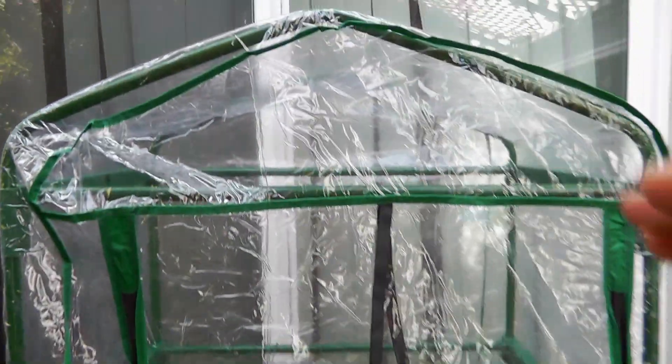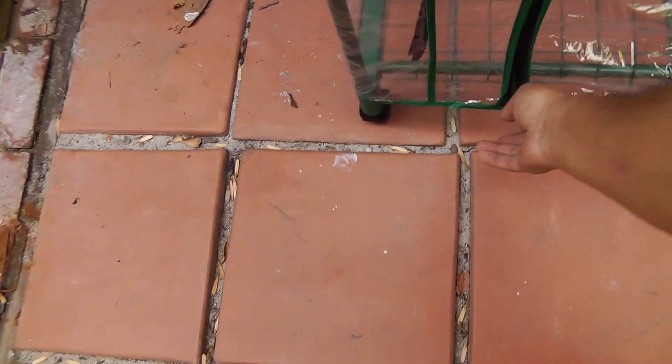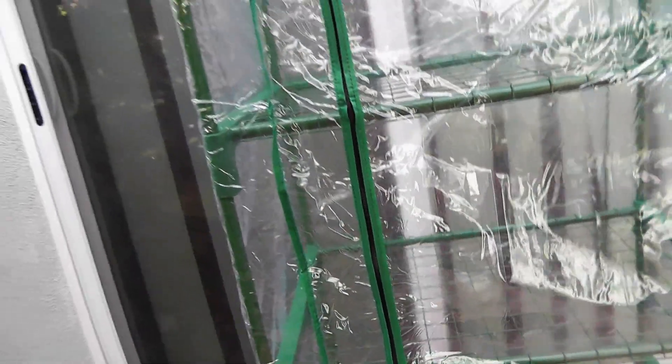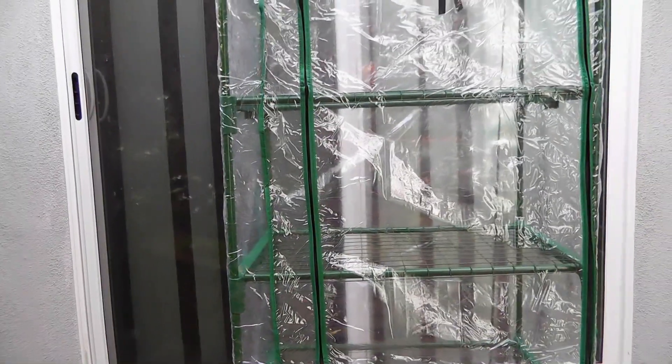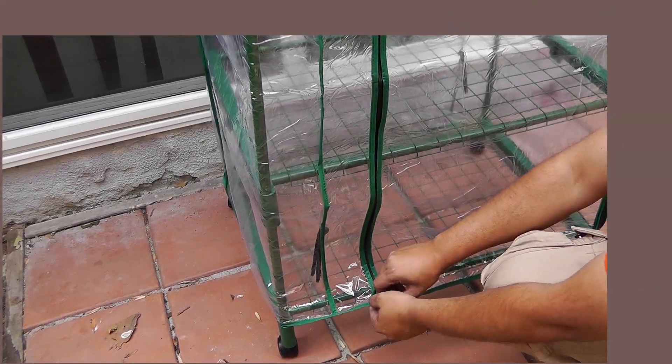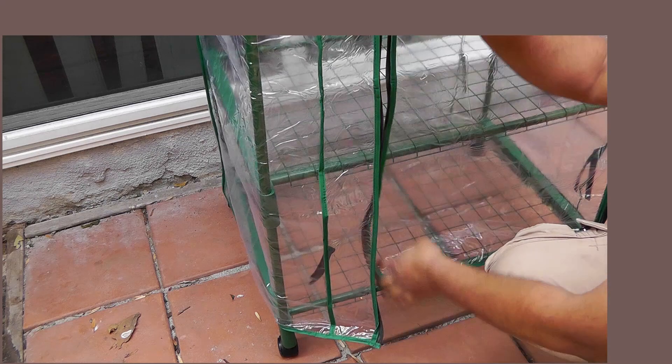The final thing to do is add the plastic cover. This is a plastic cover which creates a greenhouse effect, and it has zippers — there are two that go right up all the way. So let's get into action right away.